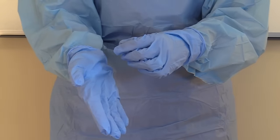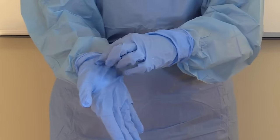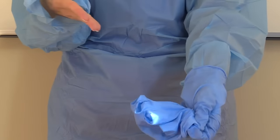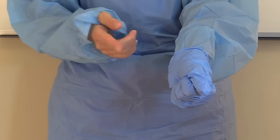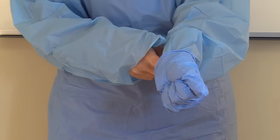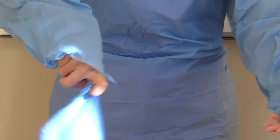First, you will remove the gloves. Take one hand and pinch the cuff of the other glove, then peel it away and grab that glove in the gloved hand. Then take your finger underneath the other glove — remember the inside of the gloves are clean — and just peel it off and discard.